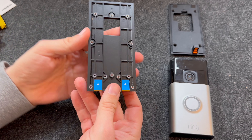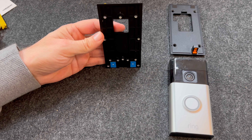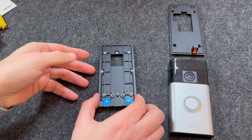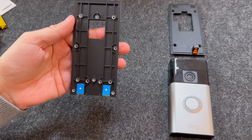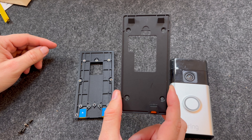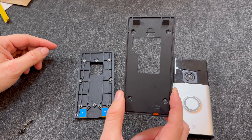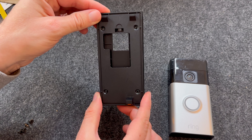If you look at the mount, you can see there are two arrows on the back. They are pointing in the direction you need to install the mount. There are also a number of holes on the mount. These line up with the different holes on various Ring Doorbells. The bracket for my doorbell has four holes, and they line up with four holes on the mount.